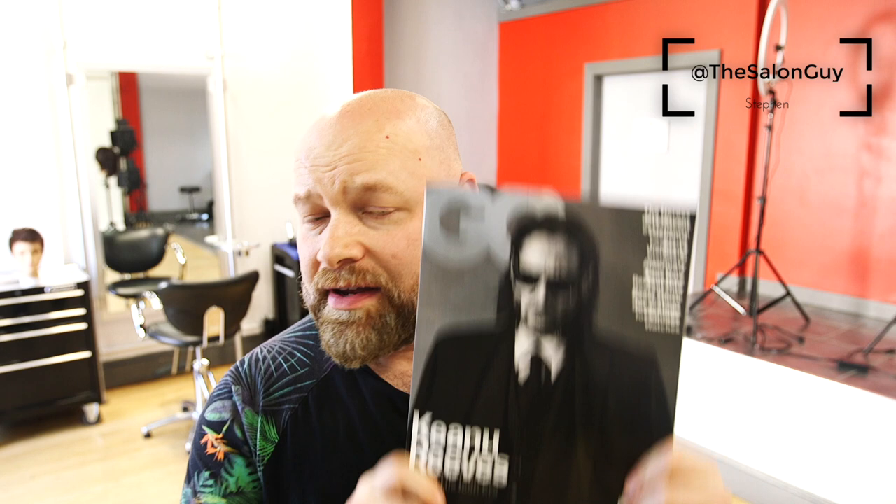What's up, YouTube? Steven, a salon guy here, and today we're talking about Keanu Reeves and his haircuts.